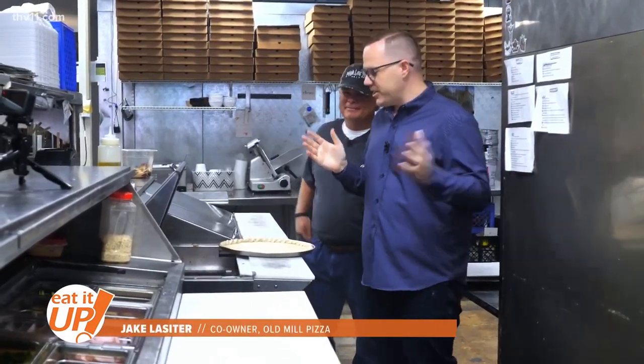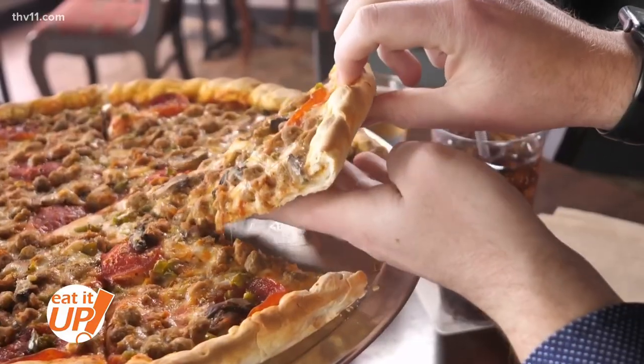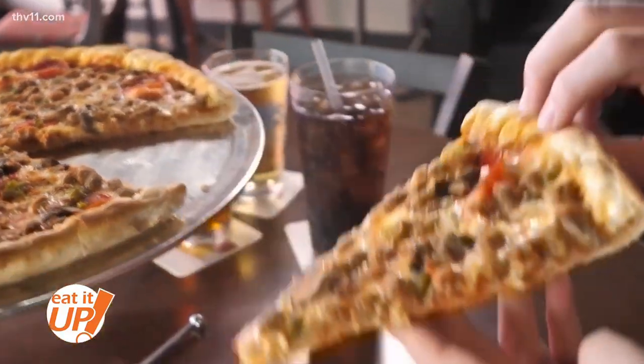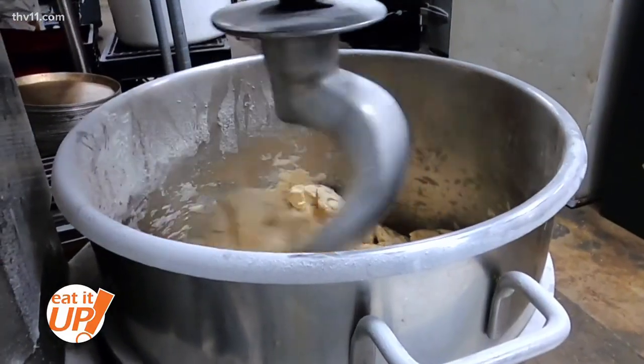We're here with owner Jake Lassiter, who's going to try to teach us how to make one of their classic pies — the Wheel, named after the Old Mill. Pretty clever. They make homemade dough every single day.